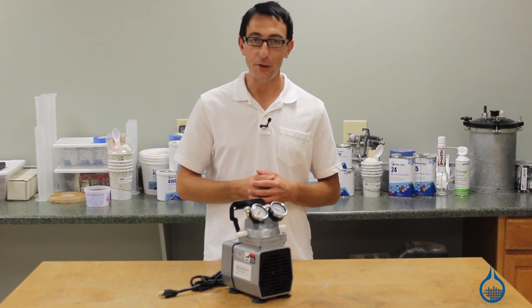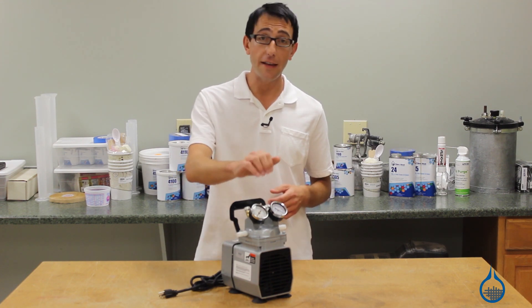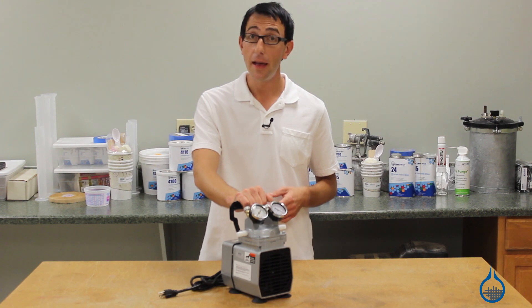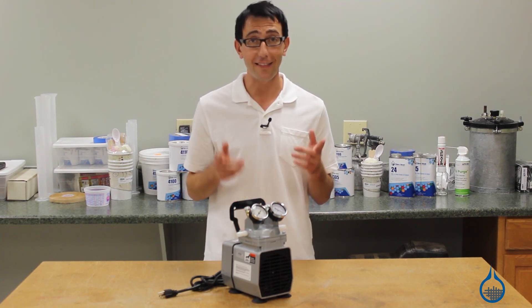Thanks for watching Fiberglass on YouTube. Take a moment to check out our number 1188 and all of our vacuum bagging equipment on Fiberglass.com, and be sure to subscribe to our channel and like this video.